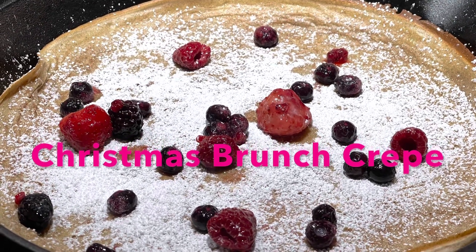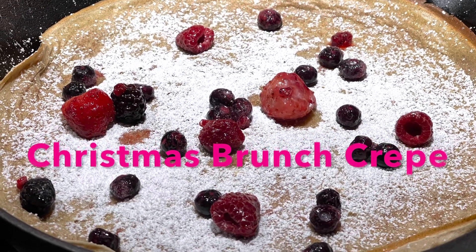Hi everyone and welcome back. I made a crepe and this will be perfect for your Christmas morning brunch.